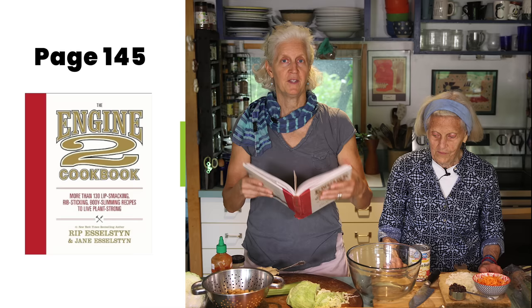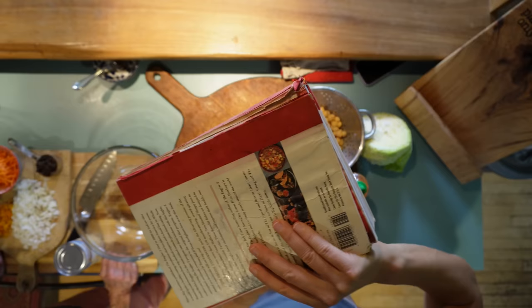Hi, I'm Jane Esselstyn. I'm Ann Esselstyn. And today we're making something that we've loved, especially in the summertime — and it is in the Engine 2 cookbook. I like this any time of the year. It is delicious. It's called Chick and Salad. But say it fast: Chicken Salad. And it's on page 145 of the Engine 2 cookbook.